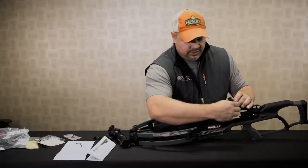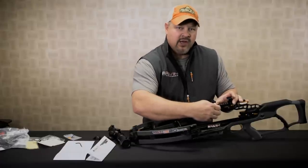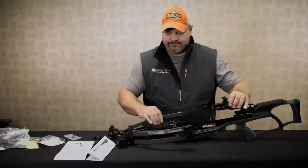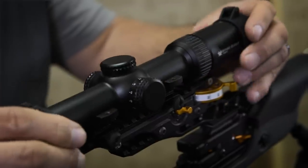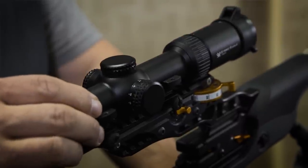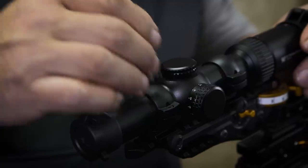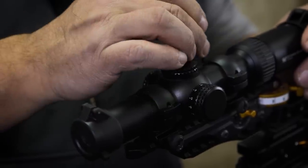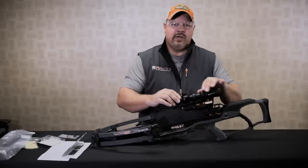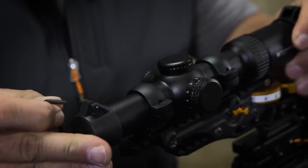Snug the rings up, but don't tighten them completely in case you have to move the scope later when you get into a shooting position. Place your scope so the scope rings are centered right in those locations, then replace the top of the scope rings and just tighten them down — just snug, not cinched tight. This still allows you to turn and slide your scope back and forth.